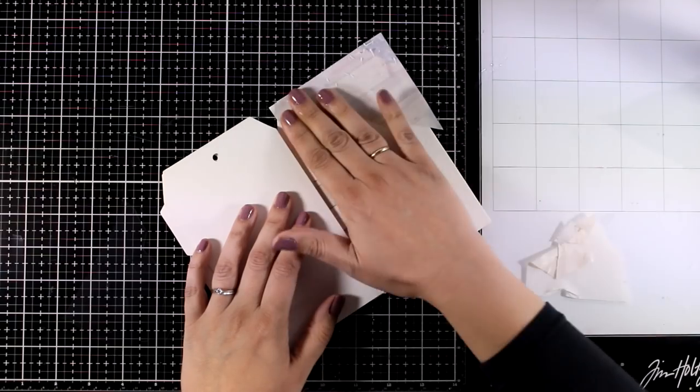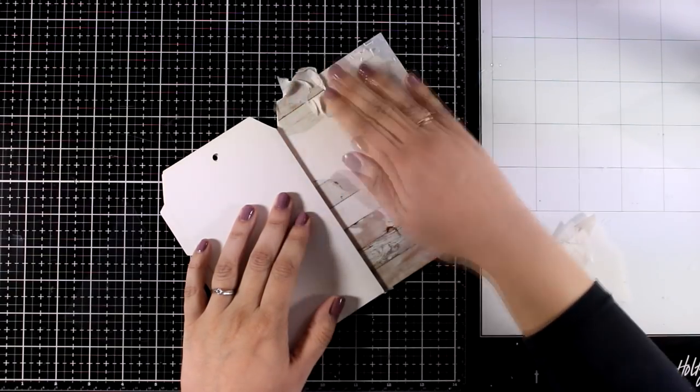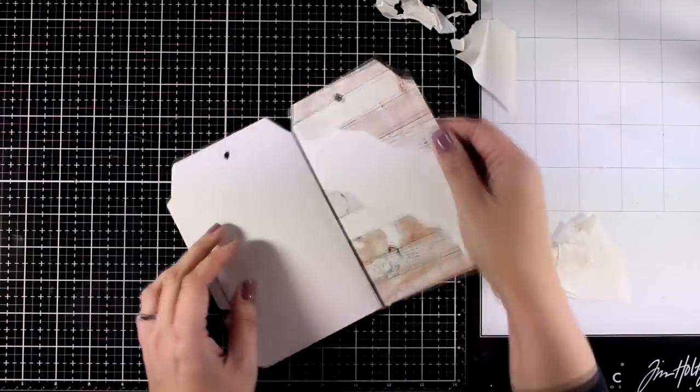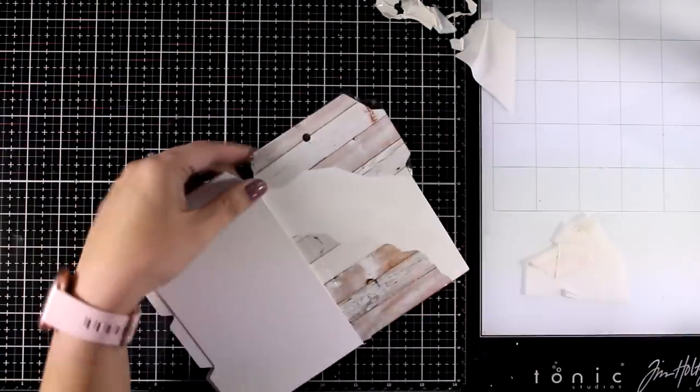The tag I'm working on is thick chipboard, which takes water nicely and won't warp. If you don't have such tags, you can always use watercolor paper — just make sure the paper takes water nicely and isn't going to end up super curly. Now I'm going to place the other corner at the top, stick it down nicely, and spray water on top.